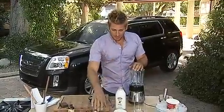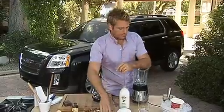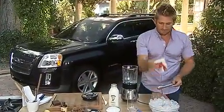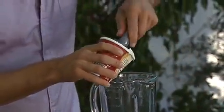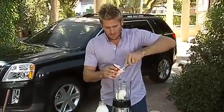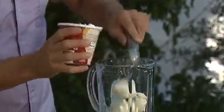A malt shake is really good, and it's this stuff right here. It's actually barley or a similar grain that's been ground down. It's got that really nice malty flavour. So you start over this side with your ice cream. I've got a good quality vanilla ice cream here, and I'm going to put maybe four scoops. You don't want to be stingy because you want it to be nice and thick.